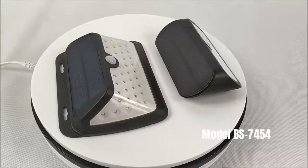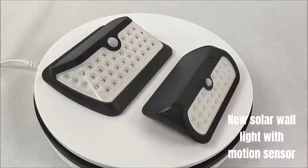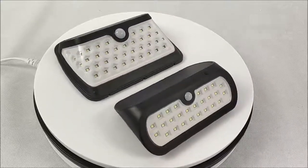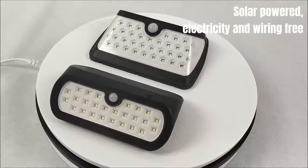Model BS 7454. New Solar Wall Light with Motion Sensor, made by Bohm Solar. Solar powered, electricity and wiring free.